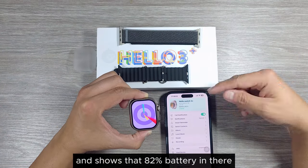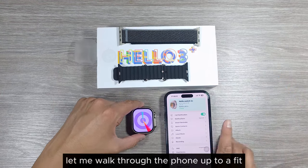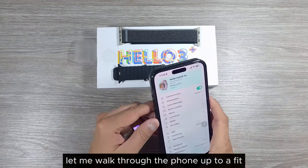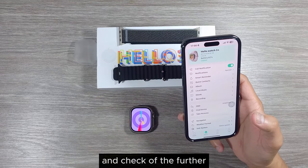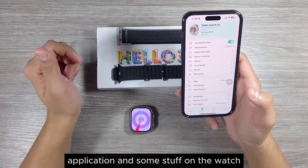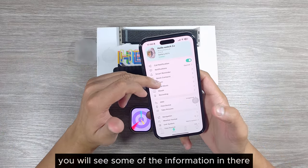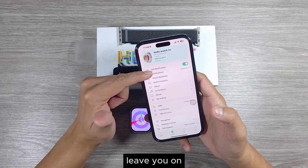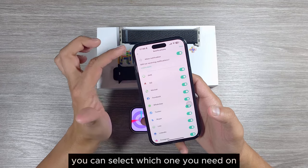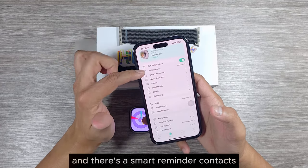First, let me walk through the Qi Fit phone app and then we'll proceed to the watch. In the Qi Fit app you can see call notifications, leave-you-on settings, and you can select which notifications you want active on your watch. There's also a smart reminder option.